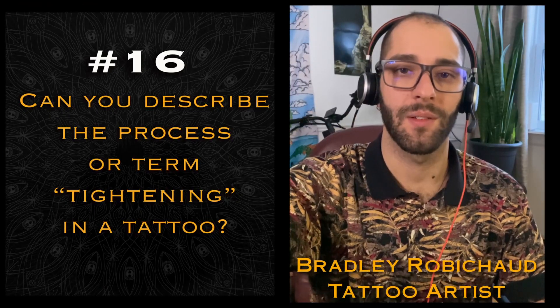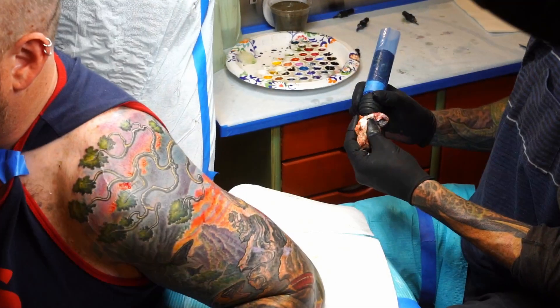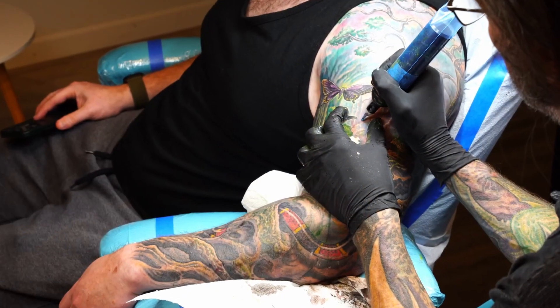Tightening is a stage of the tattoo process where I'm done with my outlining, done with the majority of my shading and coloring, and I've put down the magnum and picked up another small round group. I'm going to use that to really bring those gradients up against the outline — getting every shape that's been colored or shaded.